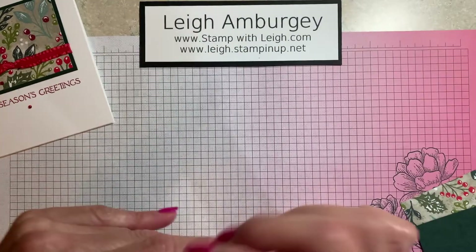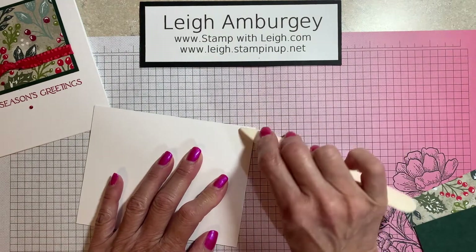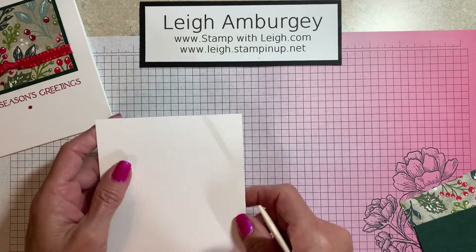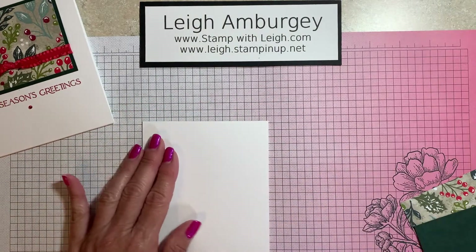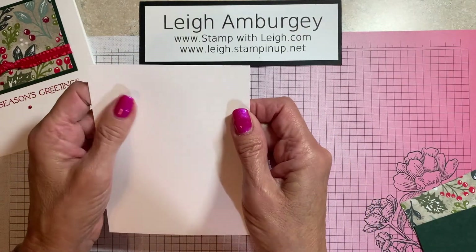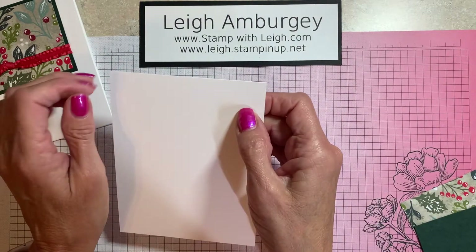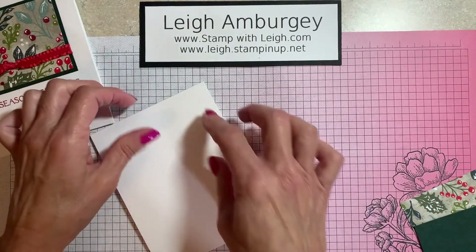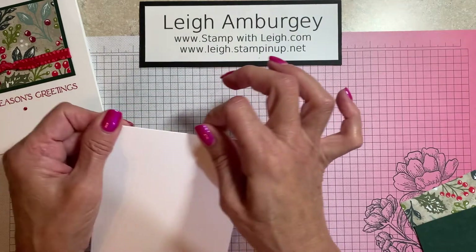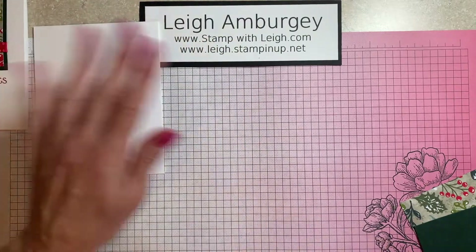So simple! I have a piece of four and a quarter by 11 thick basic white cardstock that is scored in the middle at five and a half. I always score my thick basic white or very vanilla — I'll use either my scoreboard or my trimmer to get a score line. If you just try to fold that over, because this is thick, you might get some crinkling and some bends in your cardstock that you really don't want.